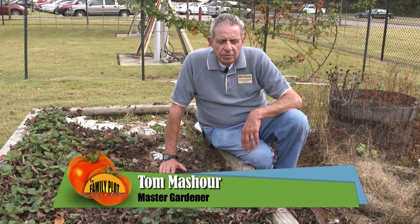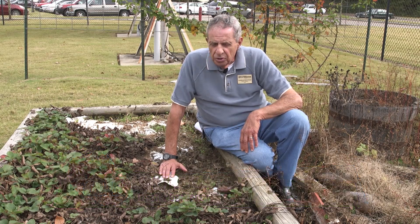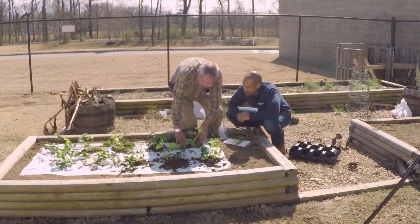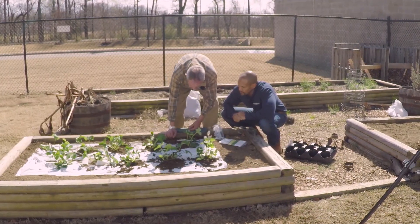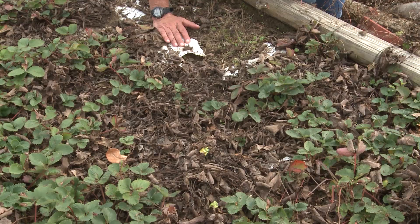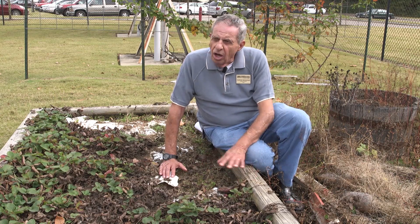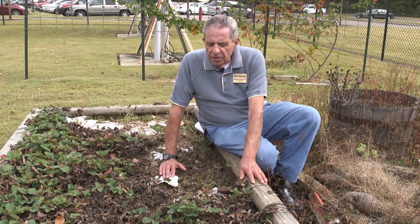We're out here in the WKNO Gardens, and this is a raised bed that two years ago we planted with strawberries. It may look a little thin right now, but this last summer we harvested over 250 plants from here. We did use a ground cloth underneath it, and you'll notice it's pretty much weed free.